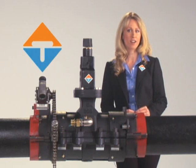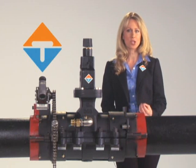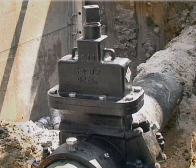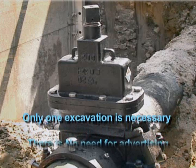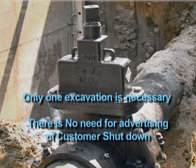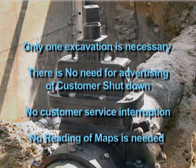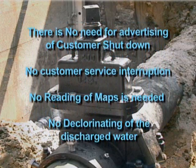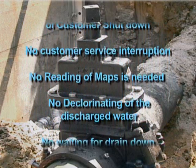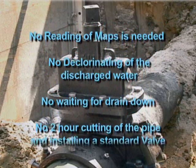The key features of the EZ valve are: it operates exactly the same as an AWWA valve from street level, with the same number of turns and specifications. Only one excavation is necessary, the same as a conventional valve installation. There is no need for advertising or customer shutdown notices, because there is no customer service interruption. No reading of maps is needed prior to going out in the field to determine if the control valves actually work.